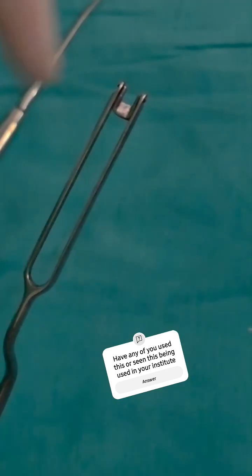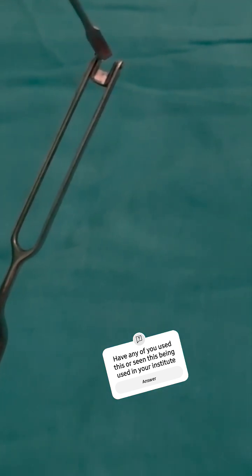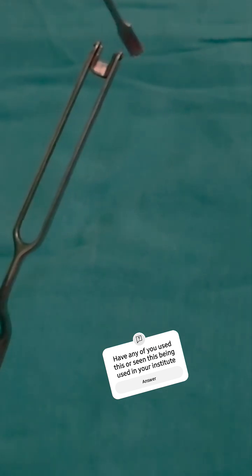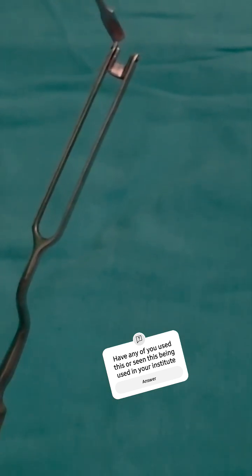The idea is that when we raise the mucoperichondrial flap, this blade will cut the cartilage and the prongs will prevent damage to the mucoperichondrium.